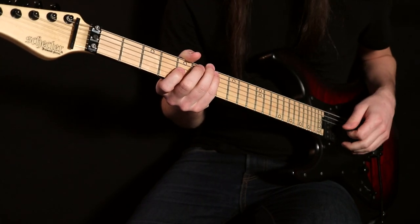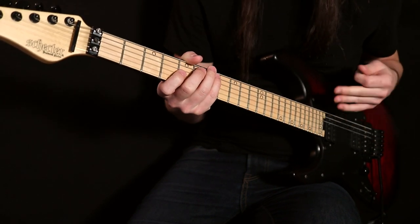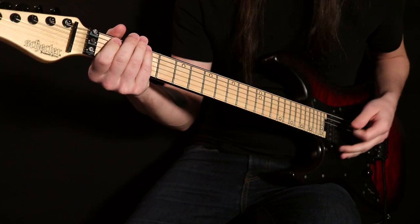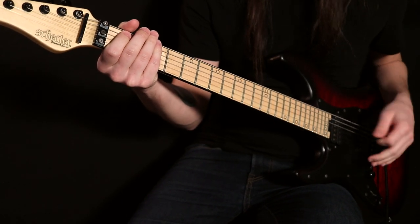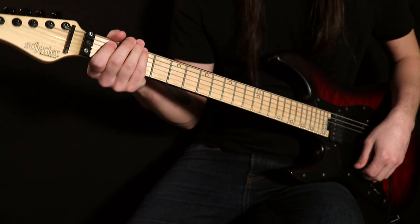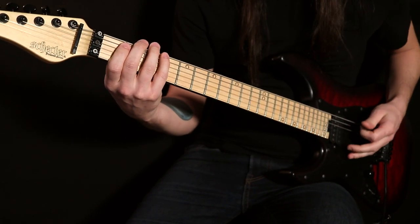Let's go ahead and talk about what's happening in this section harmonically. Like I said earlier, the song's in the key of E minor. However, I like to refer to everything on the fretboard as if we're in standard tuning. So this note is really an E, but I'm going to refer to it as an F, as if we would be in standard tuning. This F minor scale is what this is all built off of.